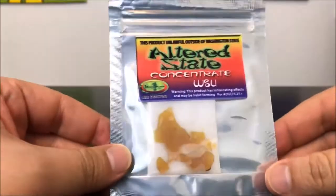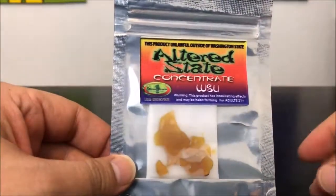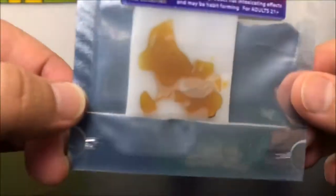Hey guys, what's up? This is Recreational 420 and today we're going to check out this Altered State Concentrate. WSU is the strain, and let's hop right into it.